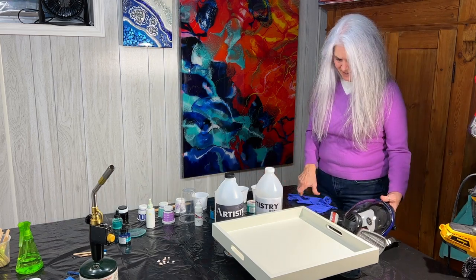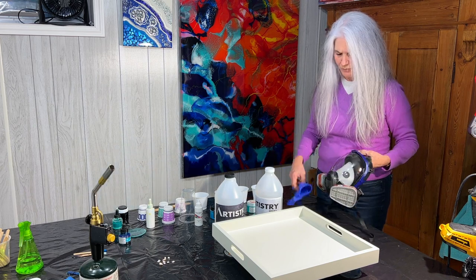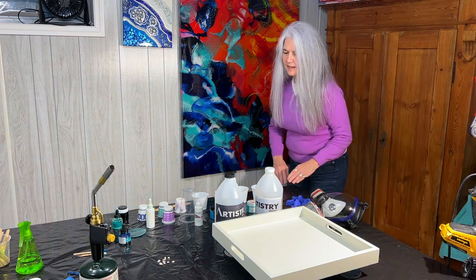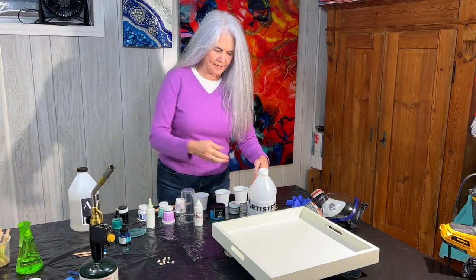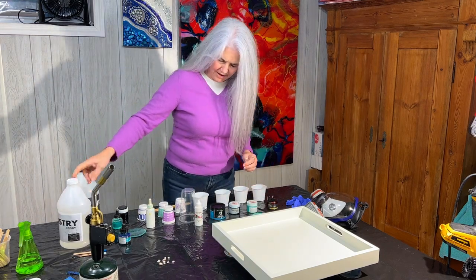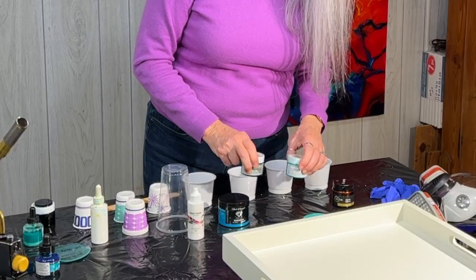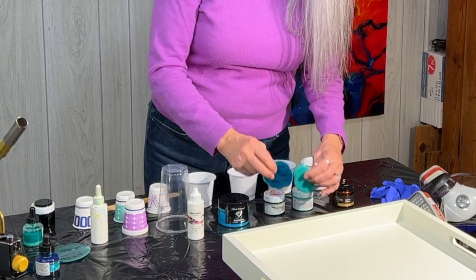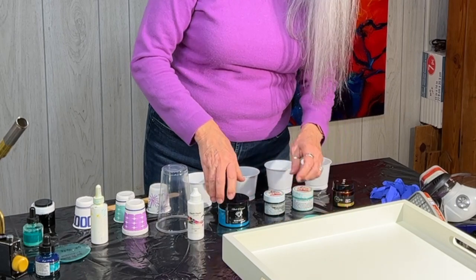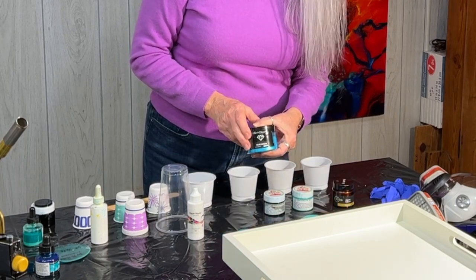I have my safety equipment — my nitrile gloves and my full face respirator. Let's talk about some of the colors we'll be using. I have some colors from Art Tree Creations. One is a gel pigment and the other one is an opaque. Nice beachy colors.